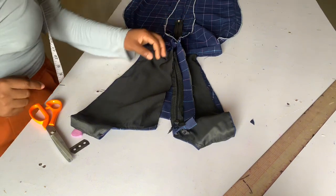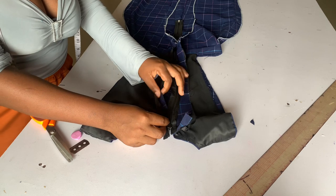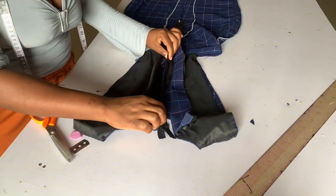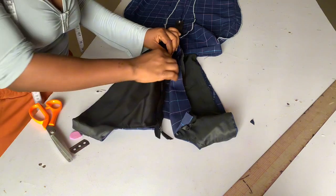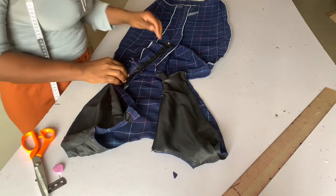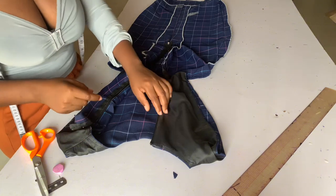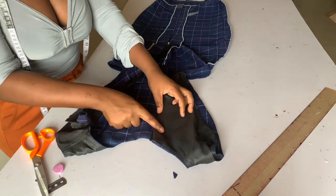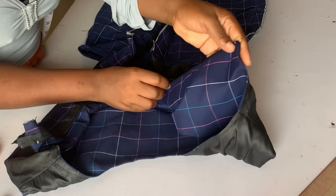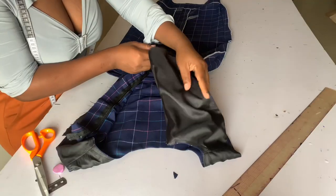After sewing the other side, iron it properly. Correct-check your hip measurements and your waist circumference measurements before you come to this stage. After sewing my zip and checking my measurements, it's time to turn the other side of my fabric with my lining — as you can see, very neat finish.